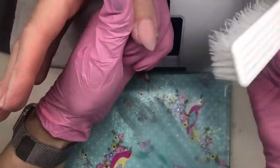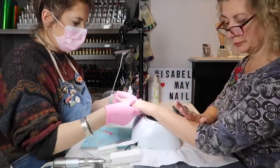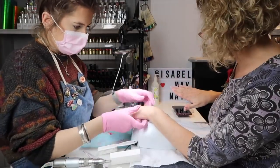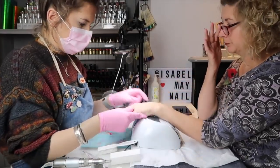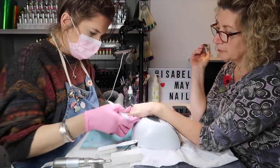I'll go in with a little scrubby brush to get all the dust out. Do you want to check them over - make sure you're 100% happy? Yes, sure.